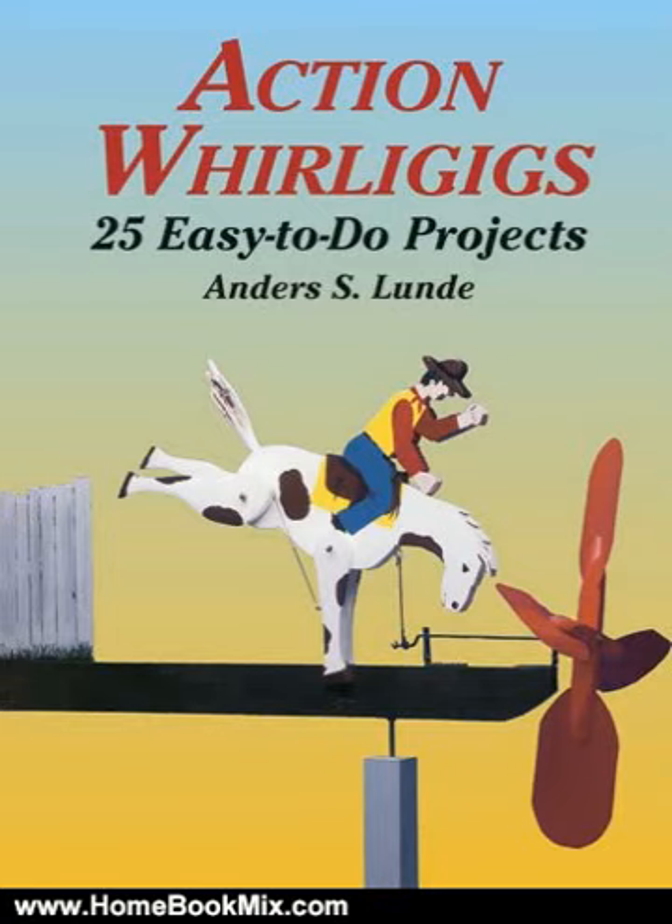Easy-to-follow instructions and measured drawings for creating 25 charming little wind-driven toys, from the simple baking-a-pie whirligig to the woman at the computer to a variety of weather vanes. All are excellent woodworking projects because they're easy to do, inexpensive, and fun, for all levels of ability. 98 black and white illustrations. For more hobbies and home book reviews, visit www.homebookmix.com.